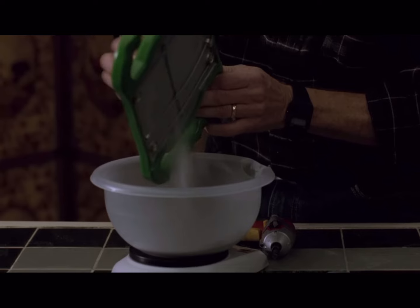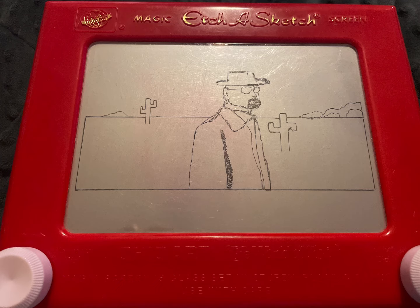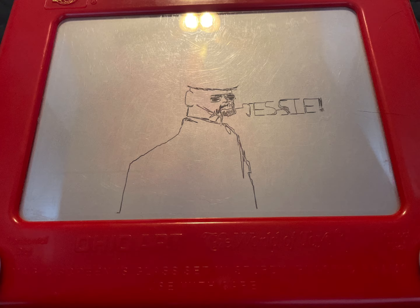I did a couple of quick practice sketches to see how well I could do, and they were not very encouraging.